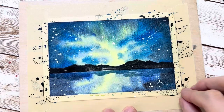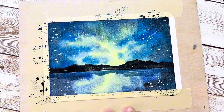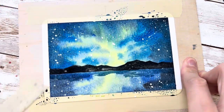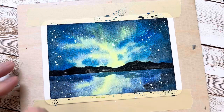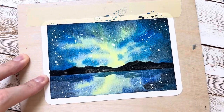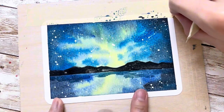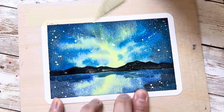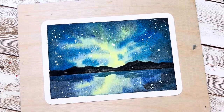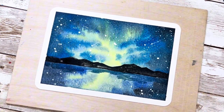Once all parts are finished, you can peel the tape. I forgot to mention: when doing a small painting I highly recommend taping both sides of the paper, because once you remove the tape you get a clean frame around your painting. And that's how we finish! Hopefully you'll like the video and learn something from it. Bye!